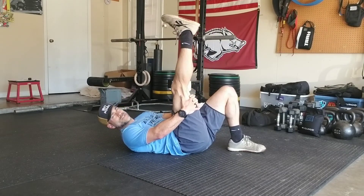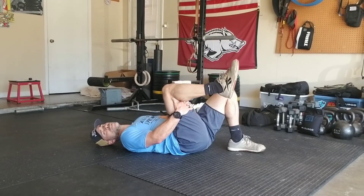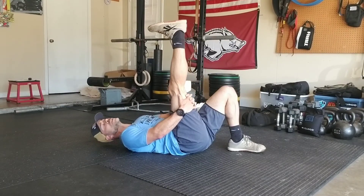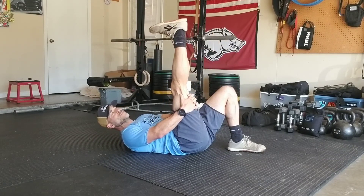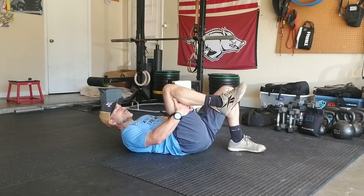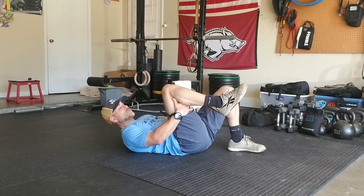This can help to lengthen out that nerve tissue as well, and any kind of kinks or impingement — that movement can hopefully help solve that. So this is our dynamic hamstring stretch, our dynamic hamstring floss.